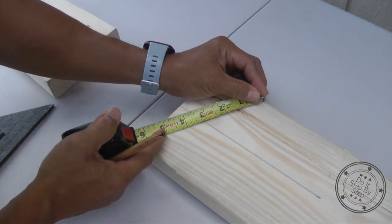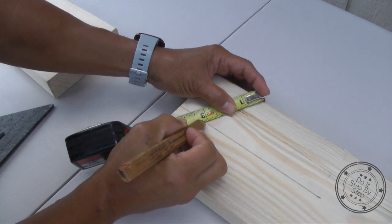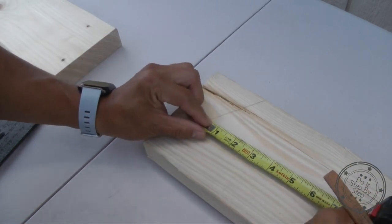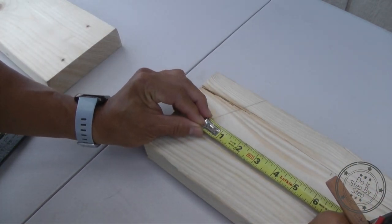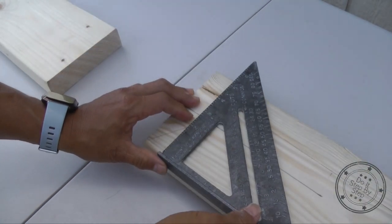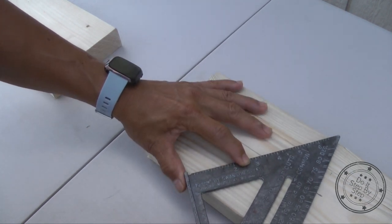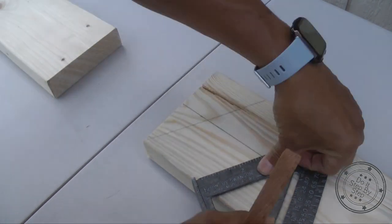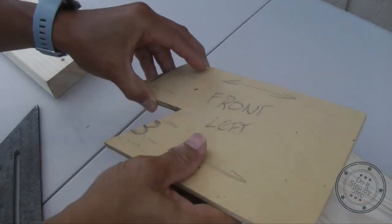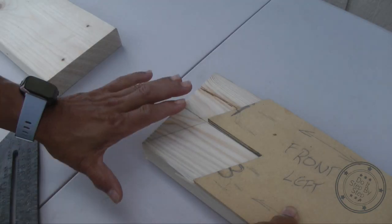Now measure from the edge to the center of the board on the line you just drew. I measured 3 and 3/16 of an inch from where the 30-degree mark and the center line meet. Measure 3 and 3/16 of an inch on the center line, then draw the other 30-degree line — take your speed square and tilt it to 30 degrees on your last measurement and draw your line. Everything outside each 30-degree line is going to be scrap.